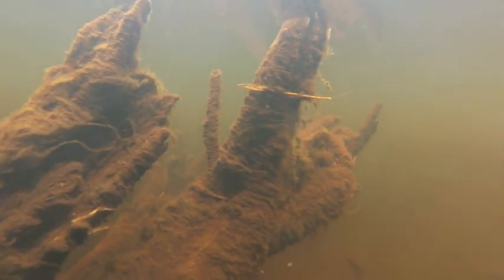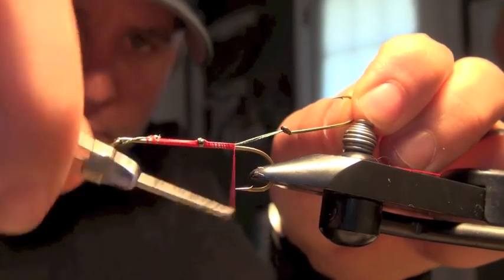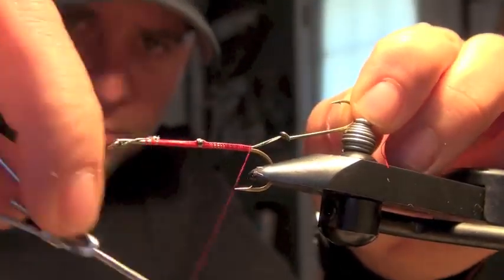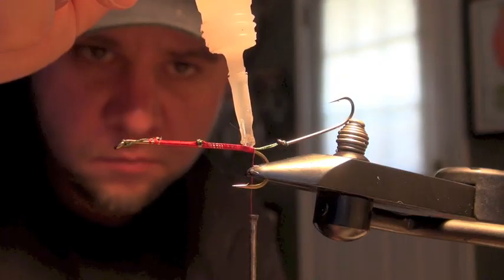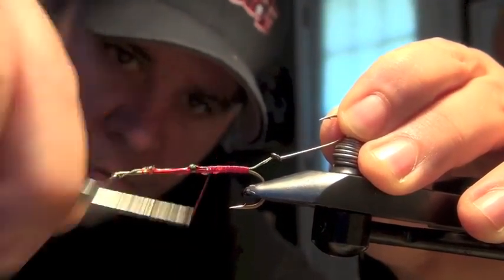You can get away with the stinger in the spring when the vegetation isn't too thick. If you're fishing this fly in the summer, skip the stinger — it's gonna be more trouble than it's worth. Ideally you want the eye of the size 6 to lay right behind the bend in the size 2. If you're happy with the measurement, cover the entire shank with thread and zap-a-gap to keep everything in place.